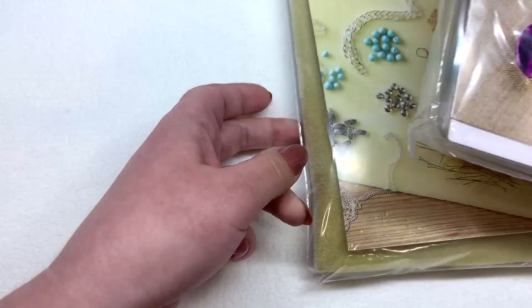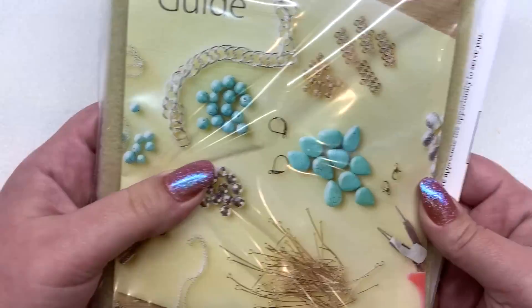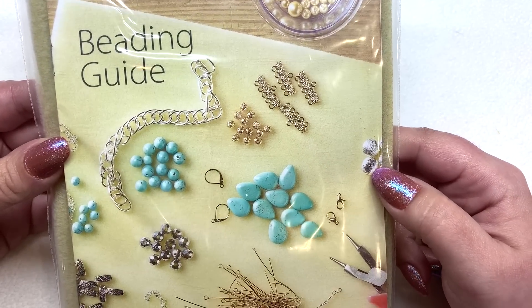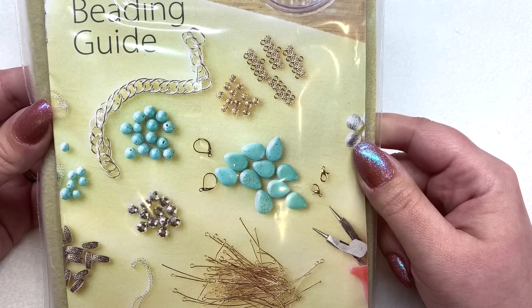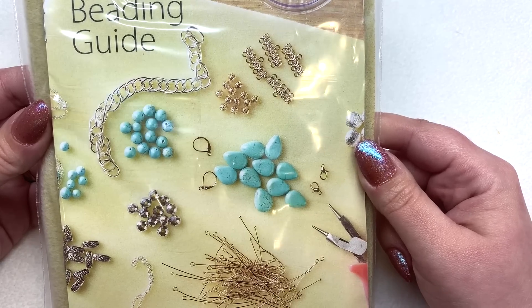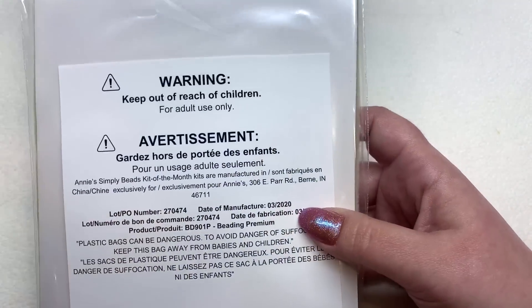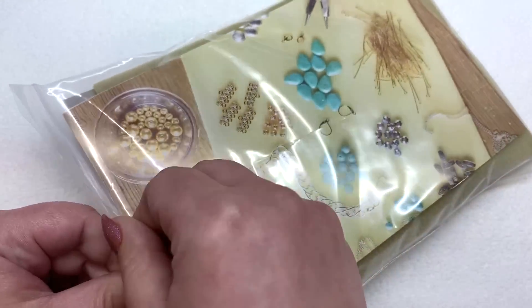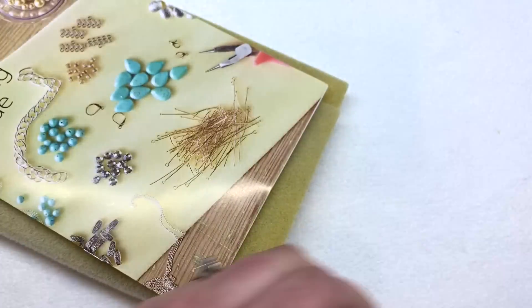They include some additional items in your first subscription. From their website, it says your first kit comes with an illustrated beading guide, a thick velour beading mat, and a four-in-one beading tool that cuts, bends, and crimps. You also gain access to online video tutorials to help you along the way — so it's everything you need to get started.